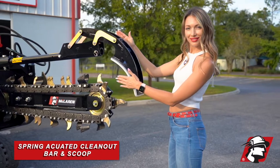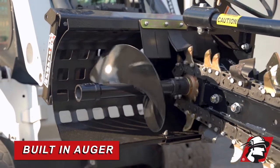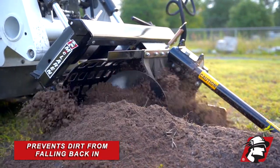We've got this clean-out bar here with the scoop. That is spring-actuated, so as it goes along it pulls all the dirt out. Also, we have your auger to push all the dirt that comes out of this trencher, shifting it to the side to prevent dirt from falling back into the hole.